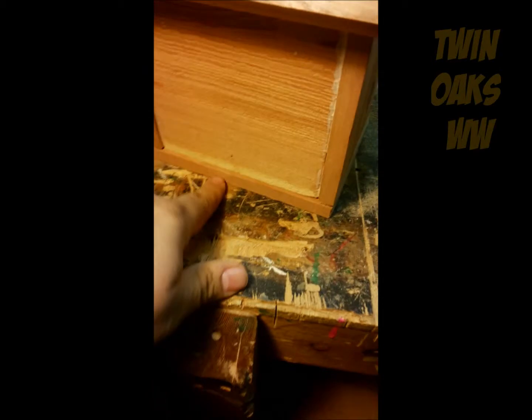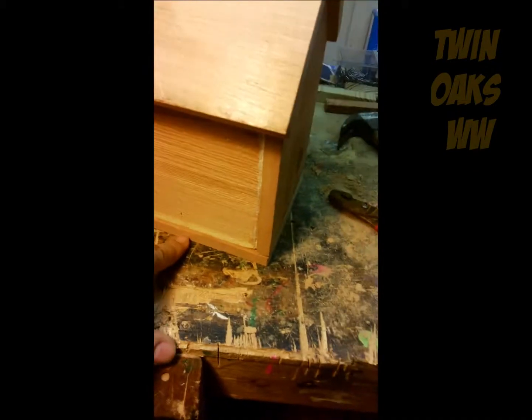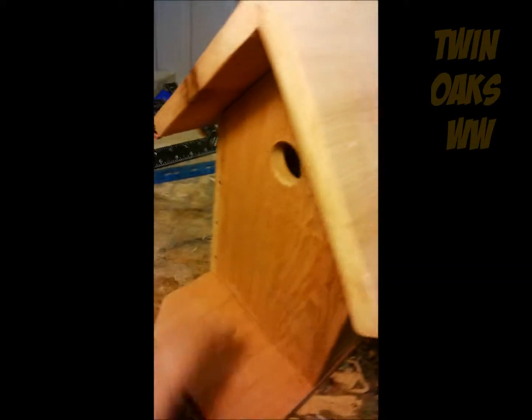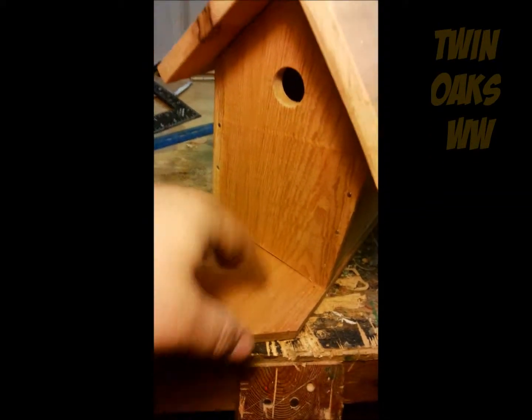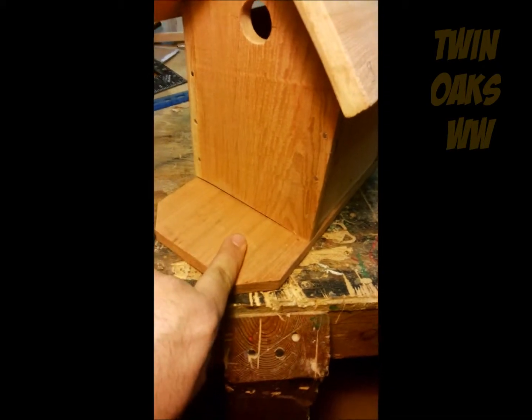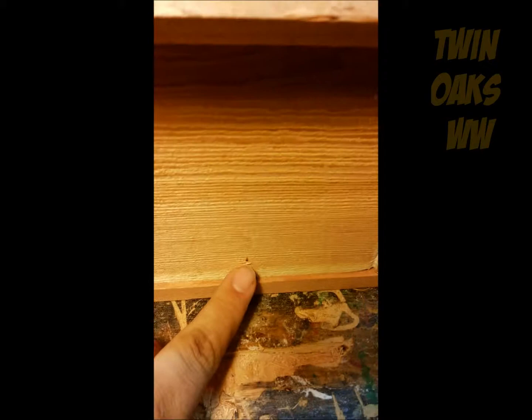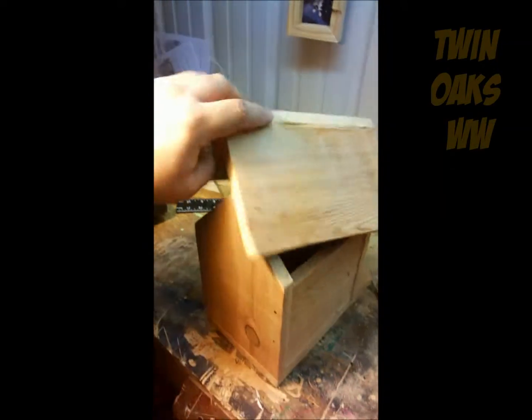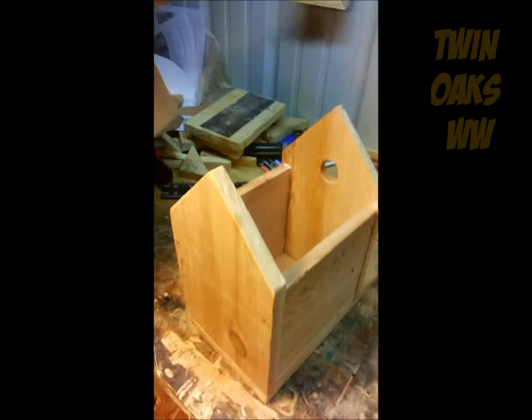Okay, here I went ahead and attached the base to it. I just drilled some pilot holes and drove some nails up. I did initially put it on backwards — most people don't like to admit their faults, but I did. I had to take it back off and flip it around. I did have a nail bust through here, but that's an easy fix. So now what we're going to do is attach the roof to the birdhouse.